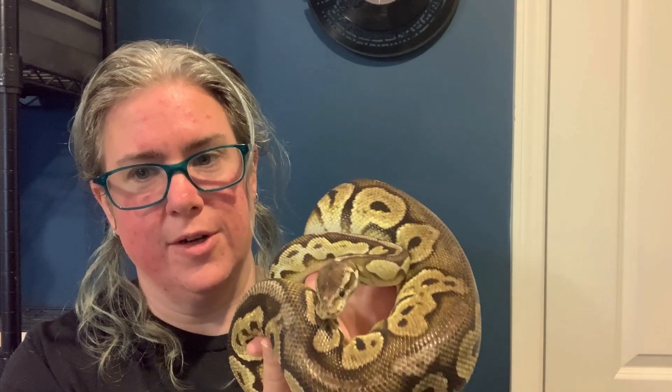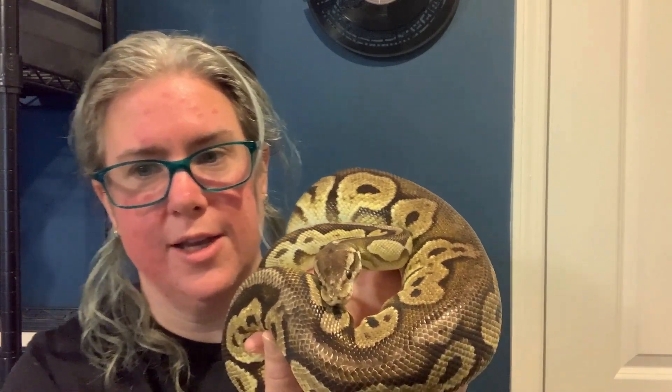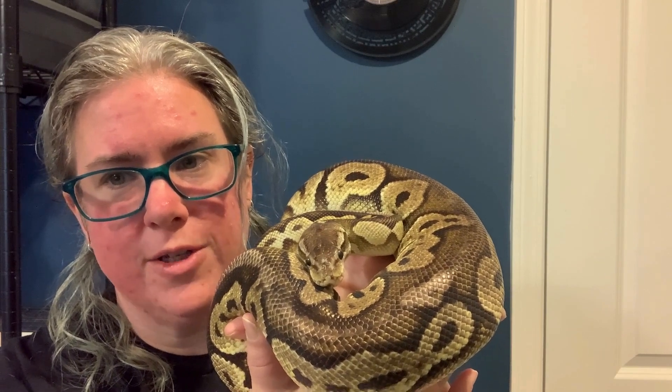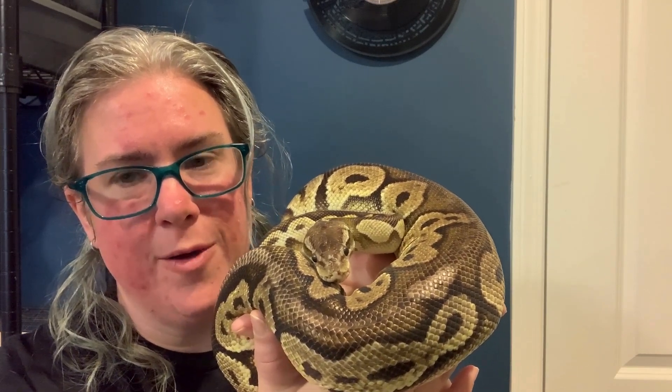Her neck pulled back but she's actually just being curious. It can be really complicated to tell the difference, but if you look, she's got some tongue flicking and she's just trying to figure out what's going on and why we're doing this.